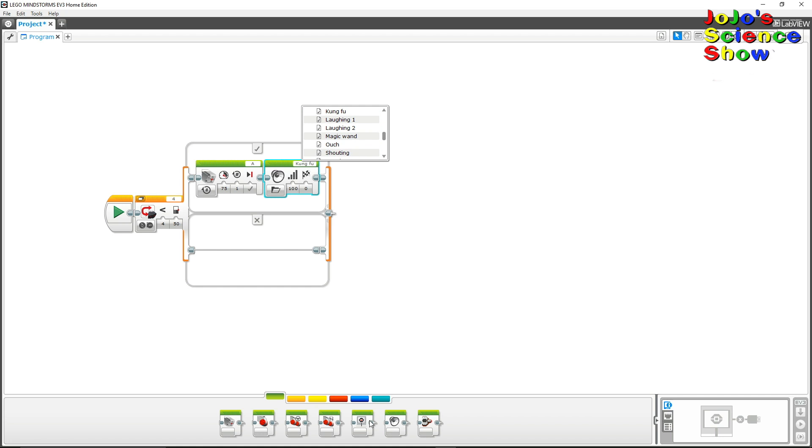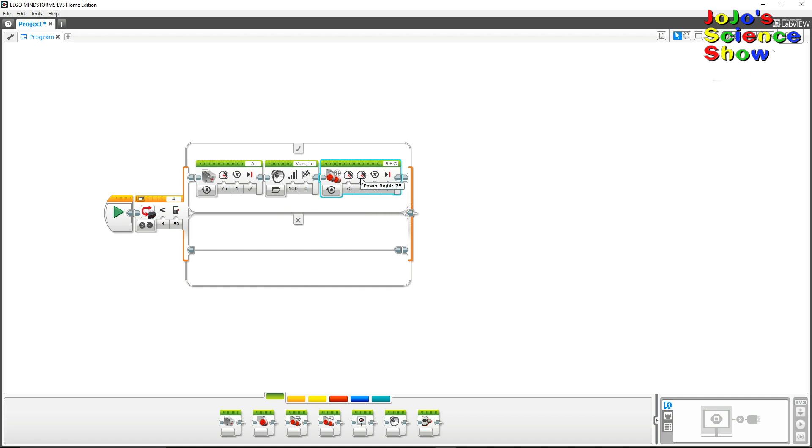If Everstorm doesn't detect anything close by, then this block will keep his wheels moving. Do you see how easy it is to program Everstorm?